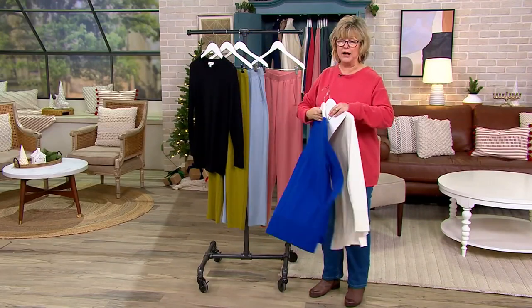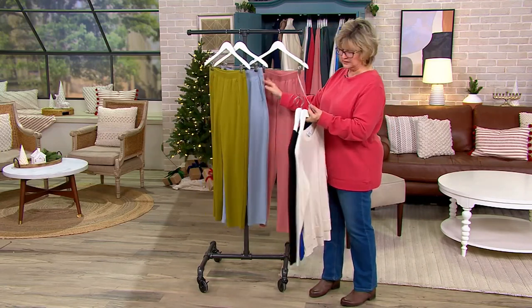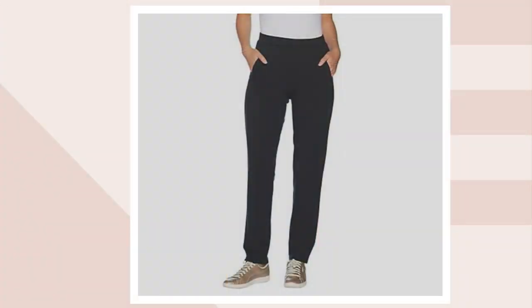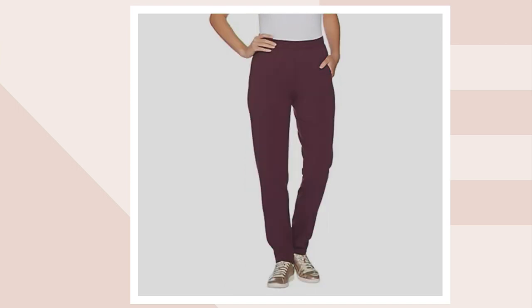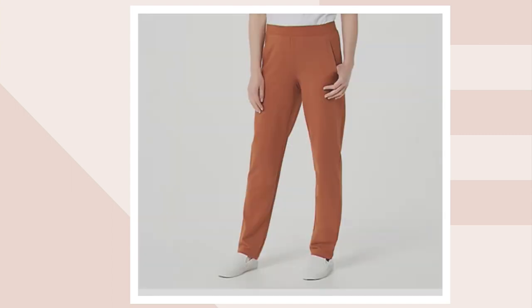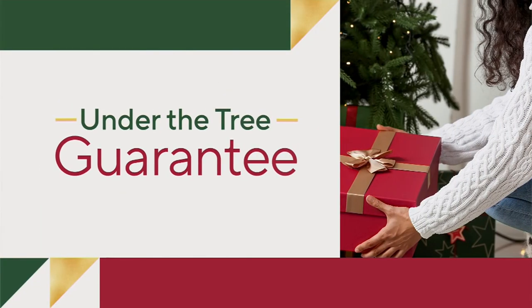This blue sweater would look great with a black pant or the gray pant. The available pant colors include green moss, dusty blue, and new antique rose as the featured colors, plus black, charcoal, dark green, deep burgundy, midnight blue, marlin blue — kind of a periwinkle — rust brown, and dark olive. Lots of colors to choose from.